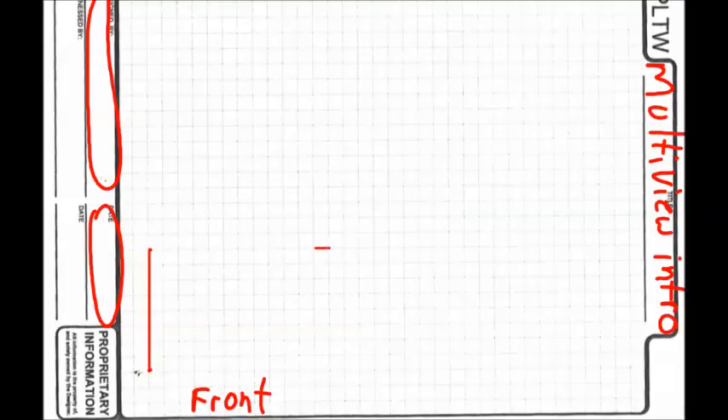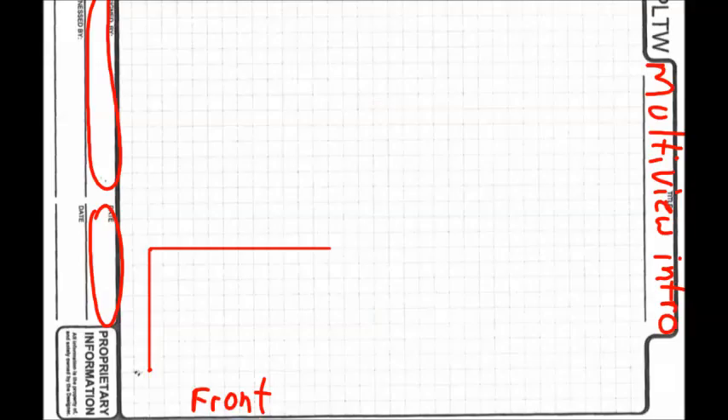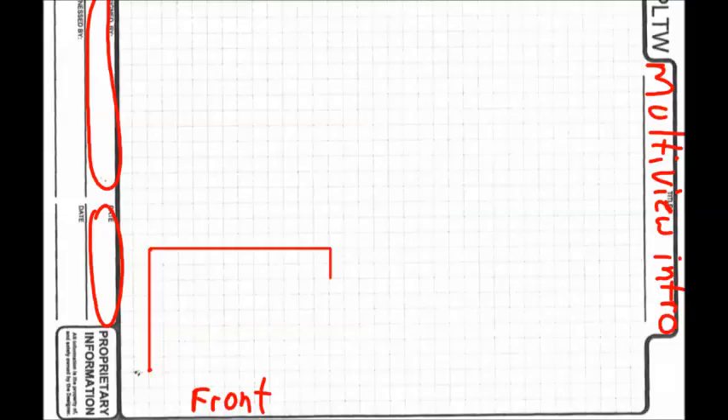Take your ruler and draw your straight line. Now it turns and goes down — that's one inch, so we make it a half inch, which is two quarter-inch squares: one, two.